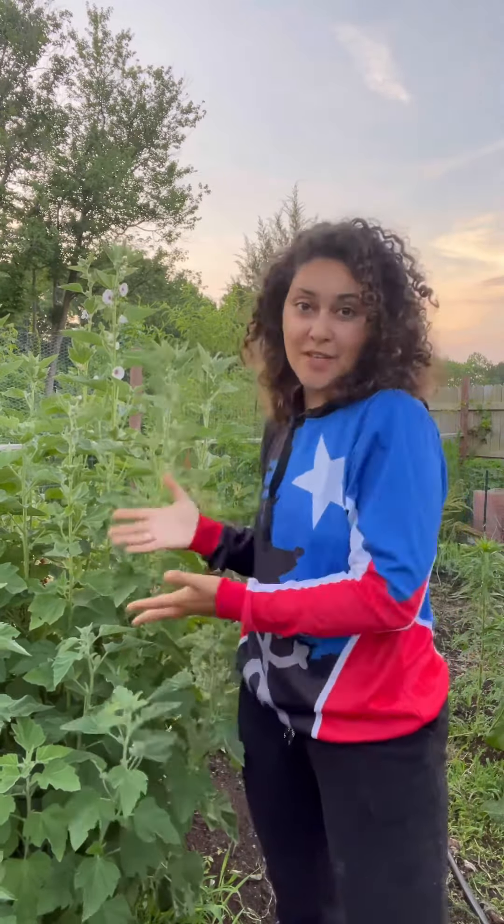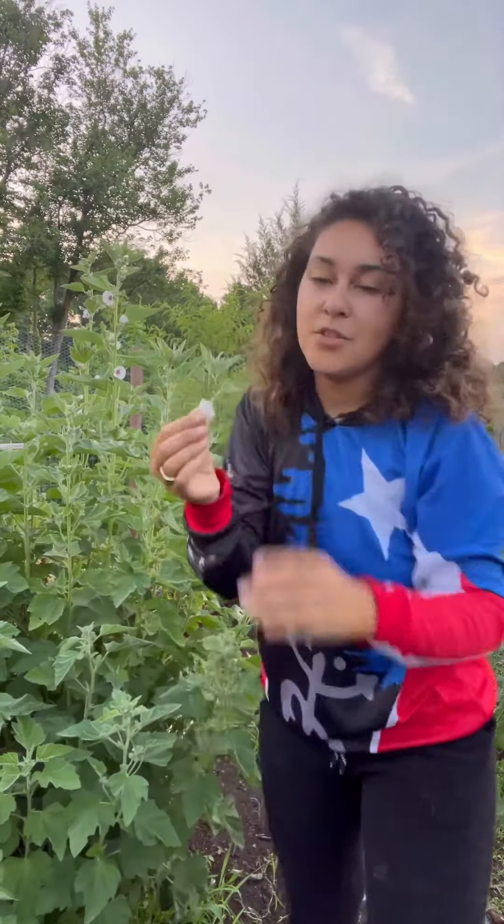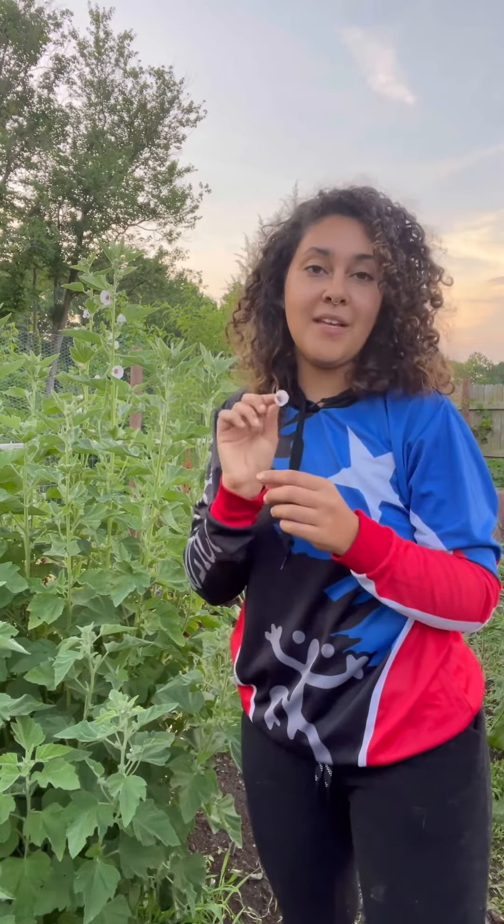Just like I did with the mullein, I want to show you the flower. They're beautiful, delicate purple flowers — they're so lovely. The flowers are used mainly for inflammation of the skin.